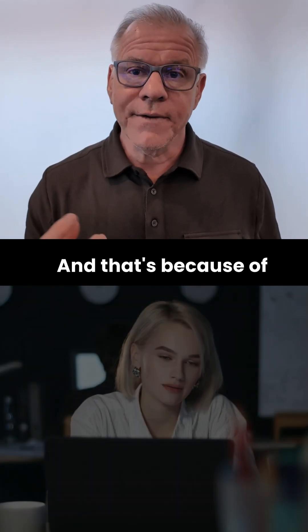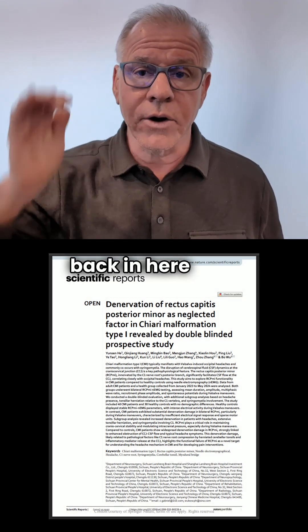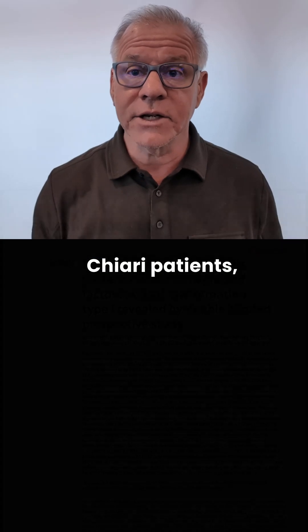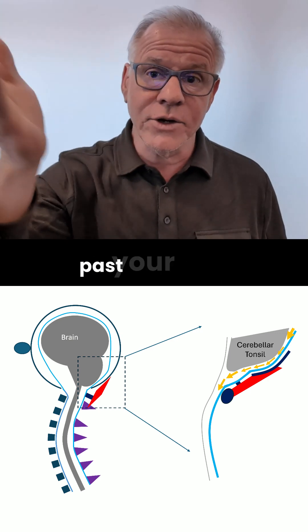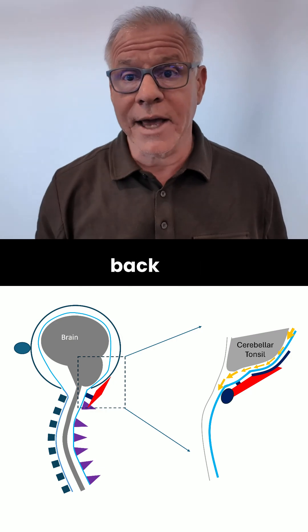A new research study showed that a small muscle called the rectus capitis posterior minor atrophies in some Chiari patients, causing more symptoms. That muscle sort of opens the back door for cerebral spinal fluid flow past your area of Chiari stoppage.